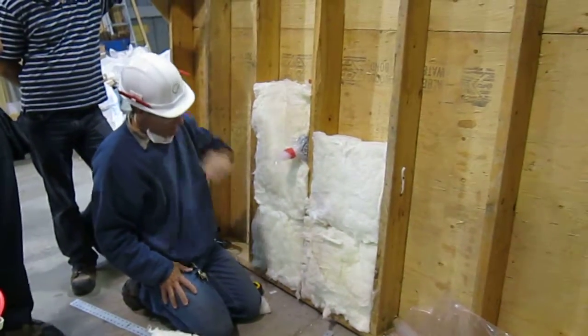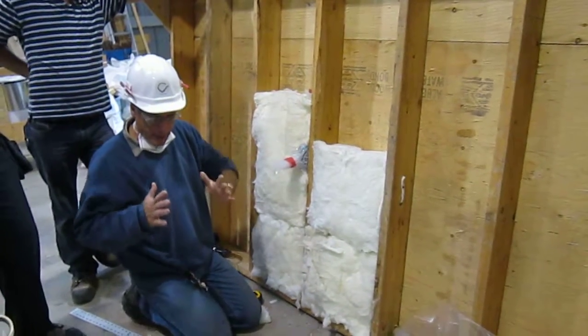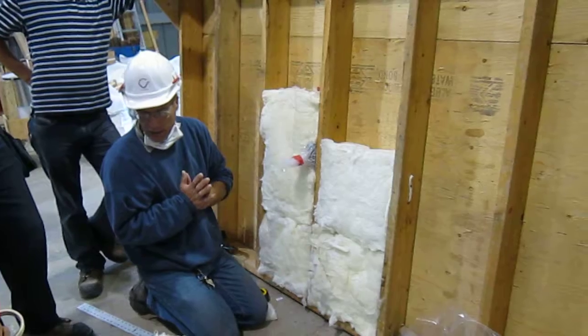Would you notice if the insulation just goes on top of the wire? What ends up happening is you squish the insulation and the insulation cannot perform its function.